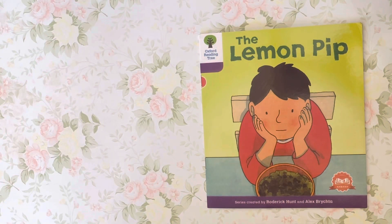Oxford Reading Tree, Level 1 Plus, The Lemon Pip, read by Ms. Tracy.